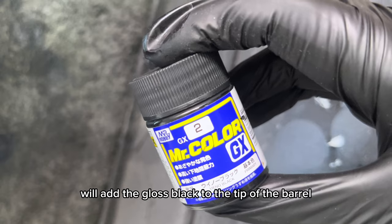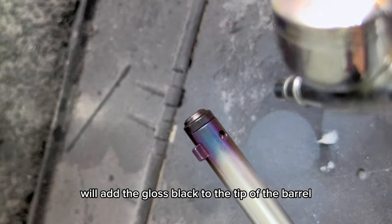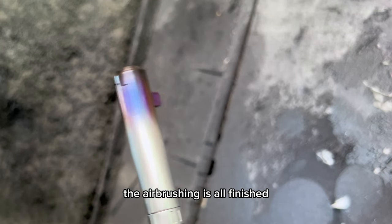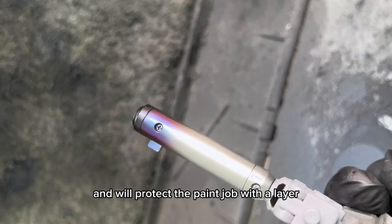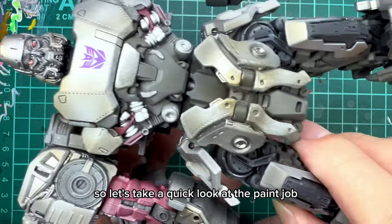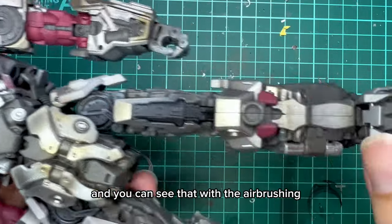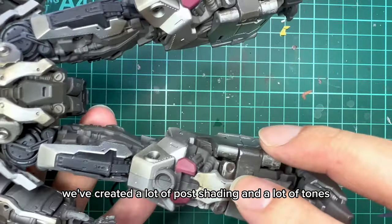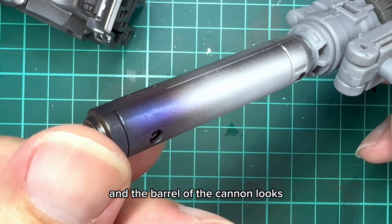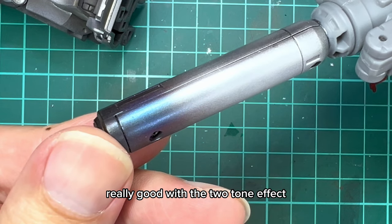To finish the painting, we'll add the gloss black to the tip of the barrel. So with that, the airbrushing is all finished. We'll protect the paint job with a layer of Mr. Super smooth clear matte coat. You can see that with the airbrushing, we've created a lot of post shading and a lot of tones to make the Megatron look more realistic. And the barrel of the cannon looks really good with the two tone effect.